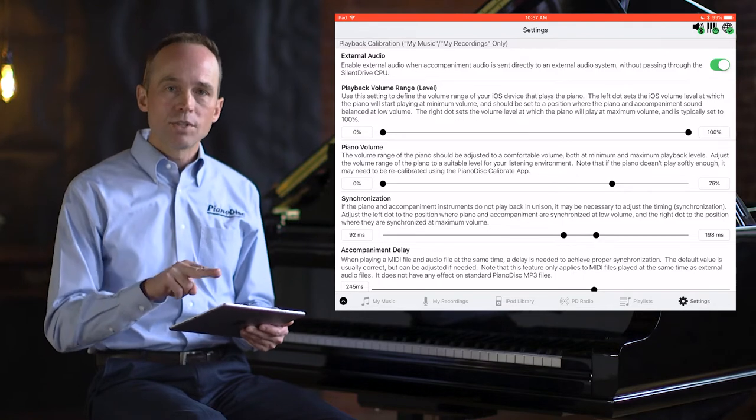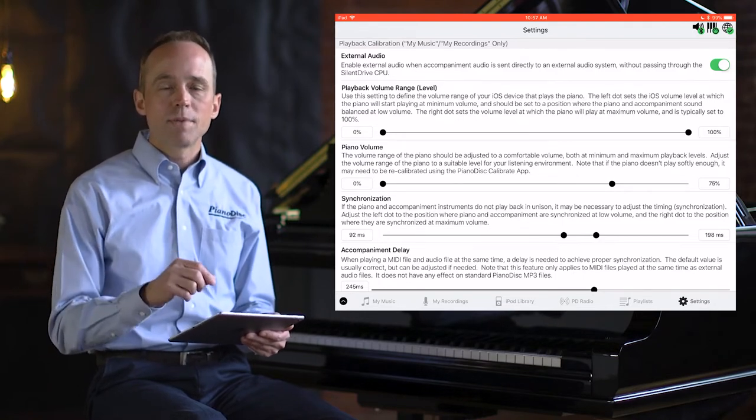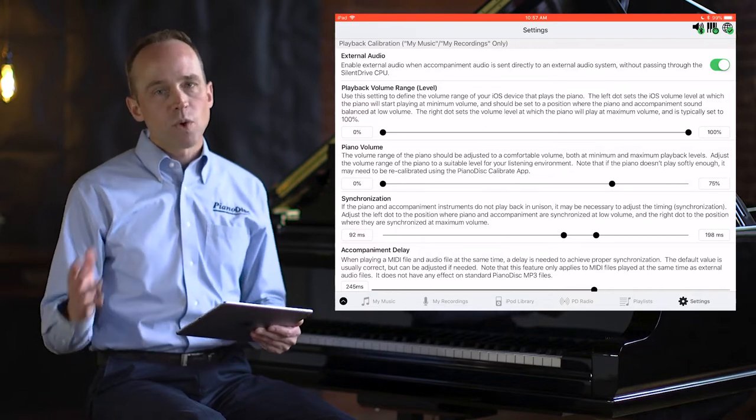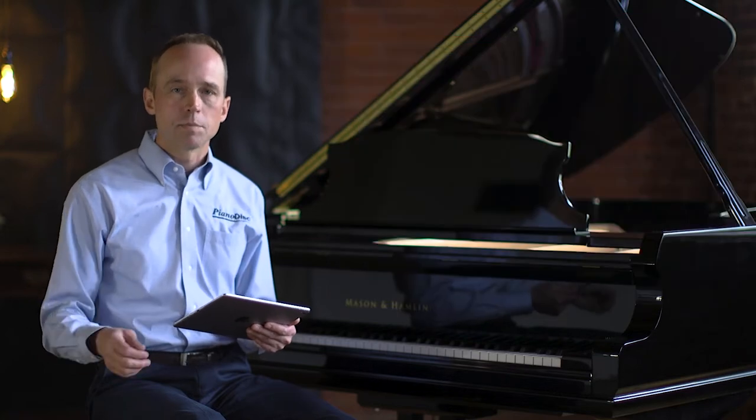You'll have two dots for each control. The left dot controls what happens when your piano is playing at the lowest possible volume, and the right dot controls what happens when your piano is playing at the maximum possible volume.